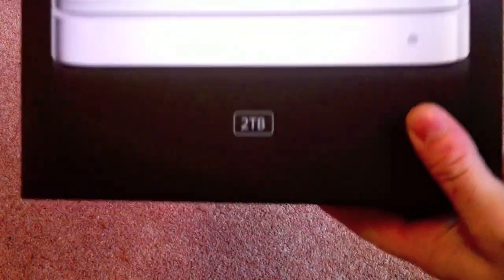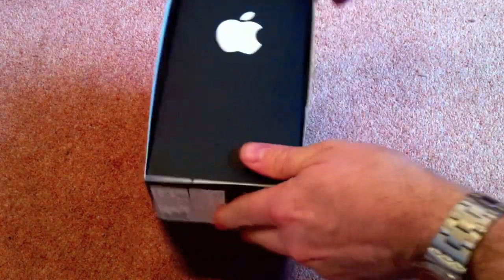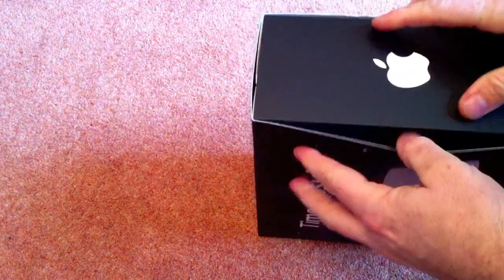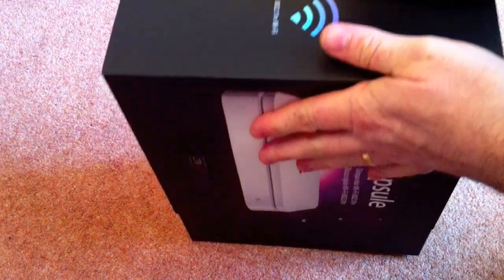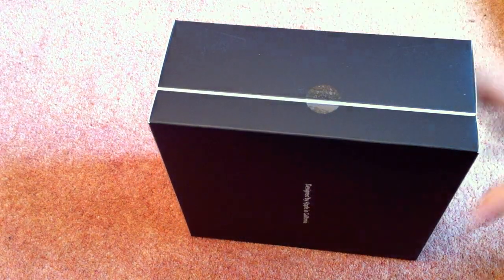As you can see it's the standard pretty box. There's the 2TB there just to let everybody know how much storage space we've actually got. Now it's just a case of opening the box — if we can figure out how to open the box. It's the usual problem I have with any Apple product: they package it really well, and it just takes a wee bit of thinking to try and get it out. But there we go.